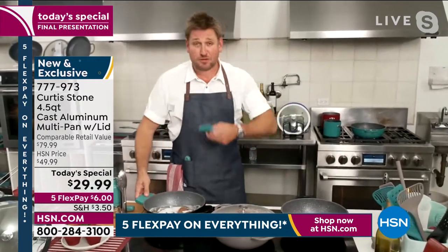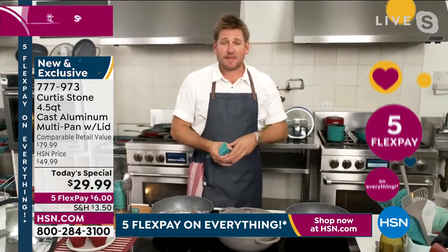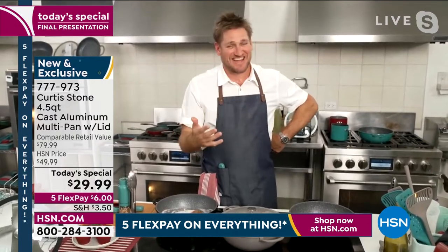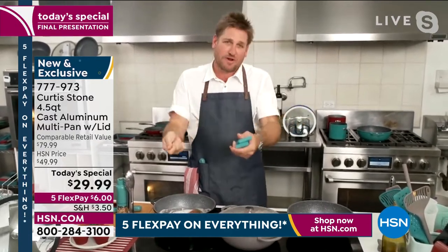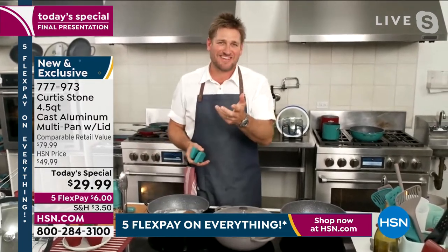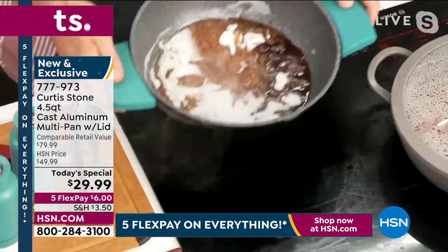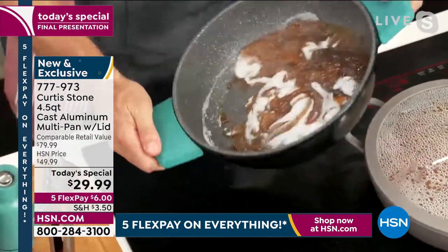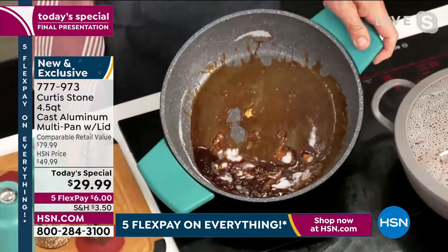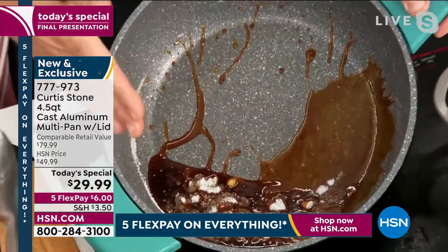People used to stop me in the street and say they loved my book, but now they stop me at the farmer's market and say 'your pans!' I love it — it makes me so happy. When we package this up and send it to you, we're giving you the gift of cooking. When you have confidence in the kitchen and your food comes out right, and you're sitting around the dinner table sharing those conversations with the special people in your life — that is what it's all about. Have a look at this sugar just disappearing from the non-stick surface.